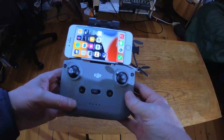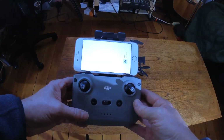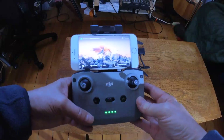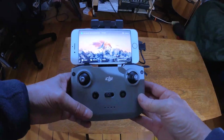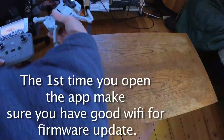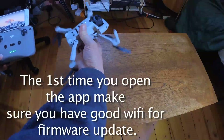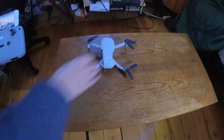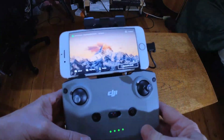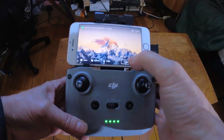The first thing you have to do is install the DJI Fly app. As soon as you power up the controller it's going to open the app for you. Let's power up the drone — that little click you hear means it's on — and then press the Connect Guide button.